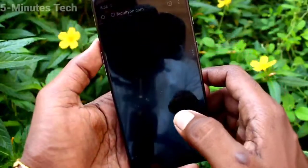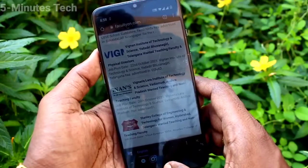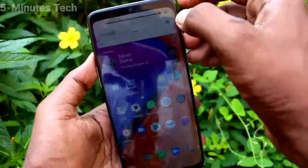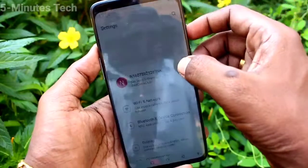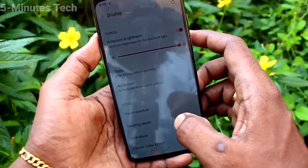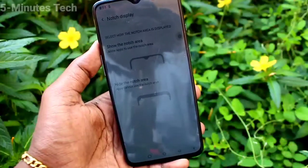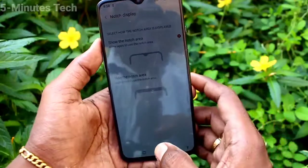Whatever you open on your mobile screen — go to any app, for example I open Google Chrome here — it also shows in normal display. I go to Settings again, click on Display, click on Advanced, and click on Notch Display.